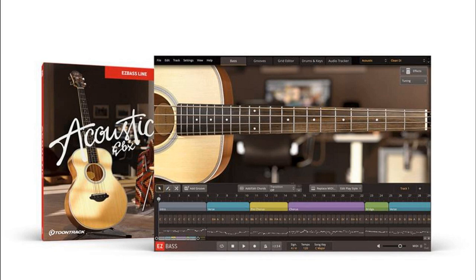TuneTrack has released the Acoustic EBX, an all-new Easy Bass expansion featuring an acoustic bass as well as MIDI and a broad range of mix-ready presets. Easy Bass has been updated to version 1.1.4. The Acoustic EBX features a traditional four-string, fretted acoustic bass guitar, captured with both an external condenser microphone as well as an onboard piezo pickup, offering the best of both worlds in terms of tone.